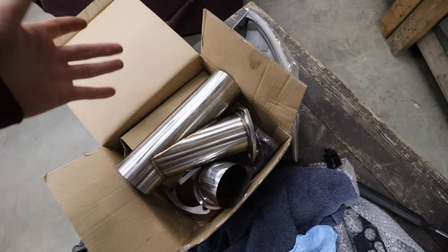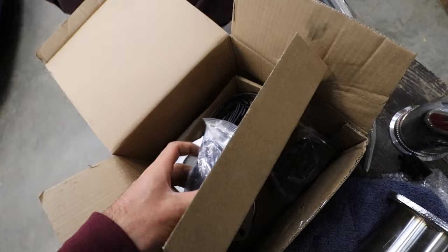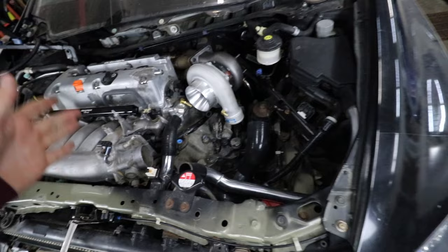What I'm worried about is whether, with the downpipe spaced out another inch, the second part of the downpipe will line up with the factory exhaust. My whole goal is to keep the factory exhaust so it stays nice and quiet in the city. I also bought an evil energy exhaust cutout off Amazon - it's got a dump tube, an electronic cutout, and a wireless remote so you can open and close it from inside the car. We're building this as a sleeper.